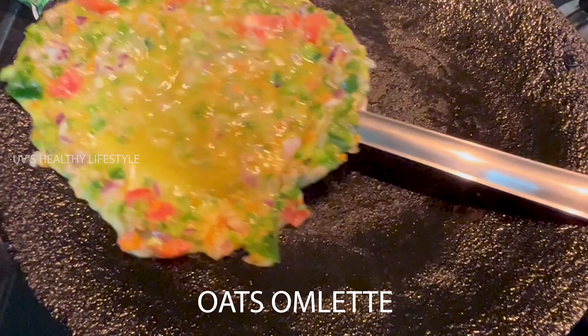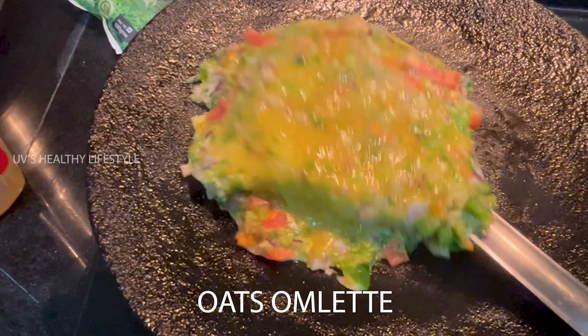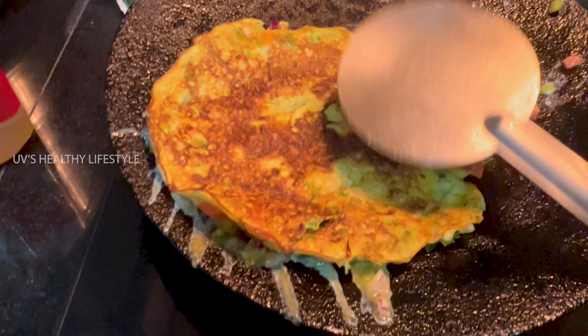Hi friends, welcome to UBS Healthy Lifestyle Channel. I'm going to share a healthy oats recipe in this video.